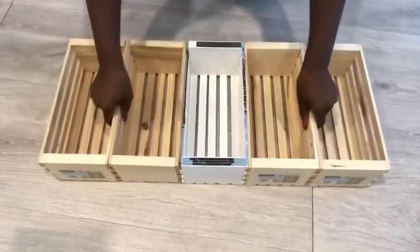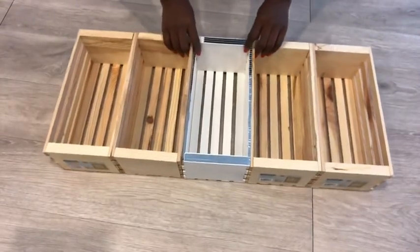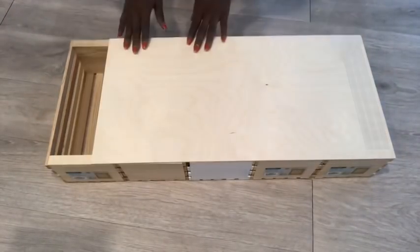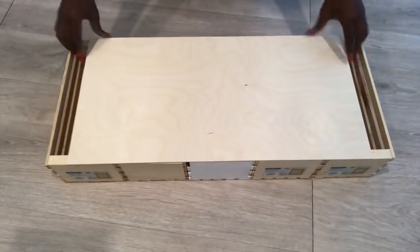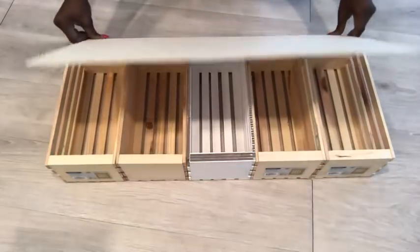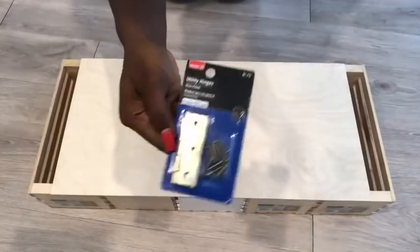For this project I tried my best to use items that I already have at home. This is the leftover wood I had at home that doesn't fit perfectly, but I'm just going to use it and cover up these parts later. This will be the top of the bench that I will be attaching to the crates with hinges.